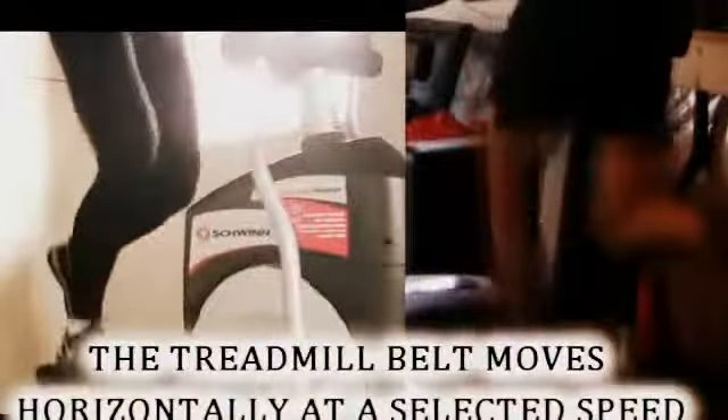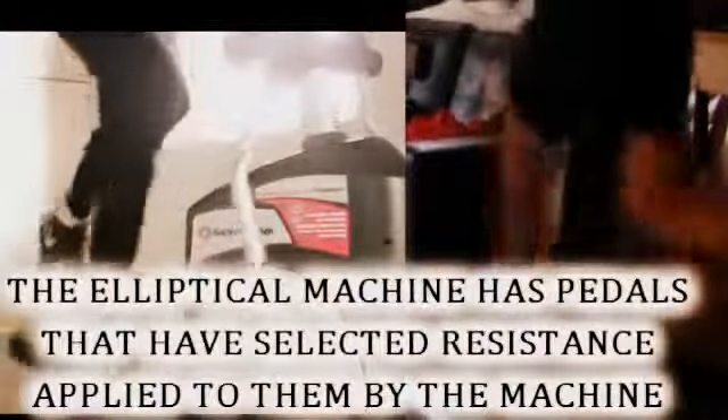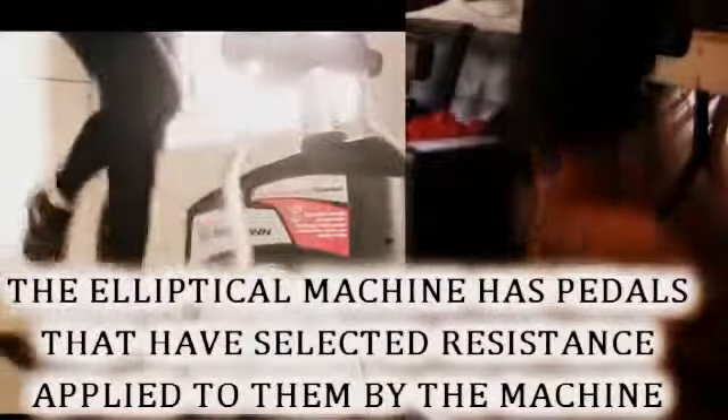You may be asking yourself: what does this have to do with an elliptical versus a treadmill? The key factor is how resistance is applied by the elliptical machine versus how the treadmill belt moves. The treadmill belt moves horizontally, but the elliptical has resistance on the pistons that force you to push downwards into the ground. The treadmill doesn't have resistance up and down, so you can't really work force application to create stronger strides.